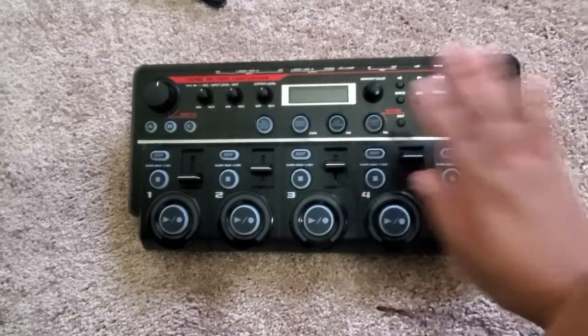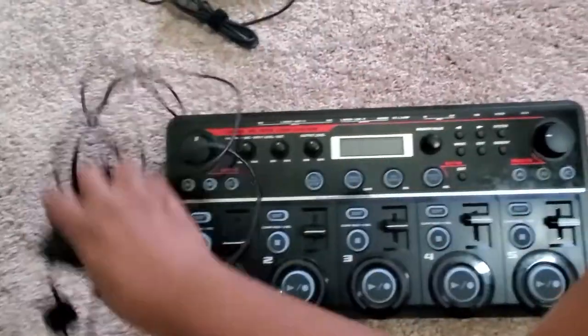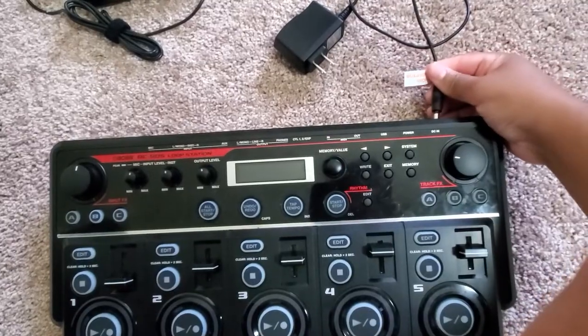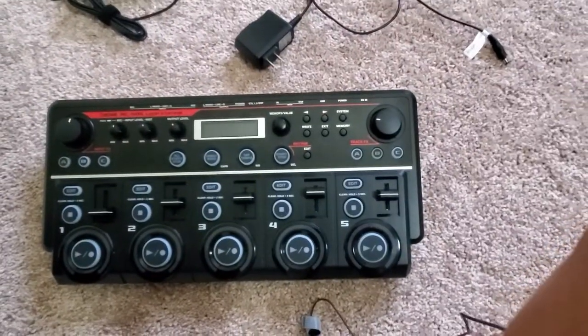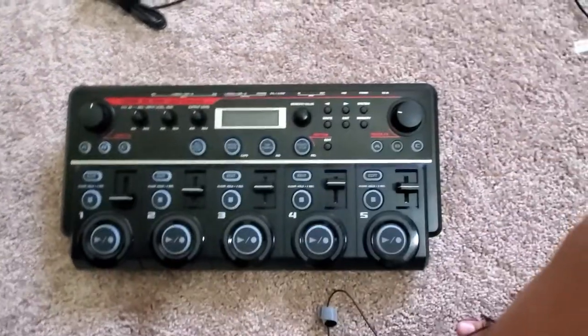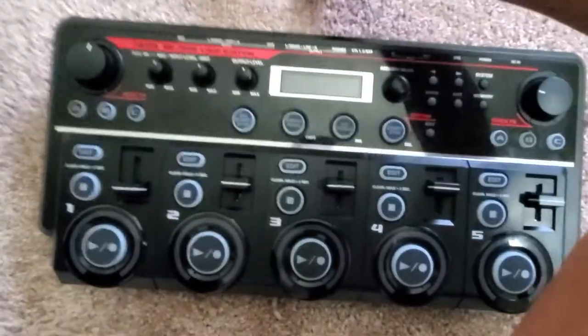Here is the Boss RC505. This is the standard plug that comes with it — you put this in the DC input and then plug it into the wall. But if you're somewhere outside or at a gig where there are no available plugs, I've got you covered.